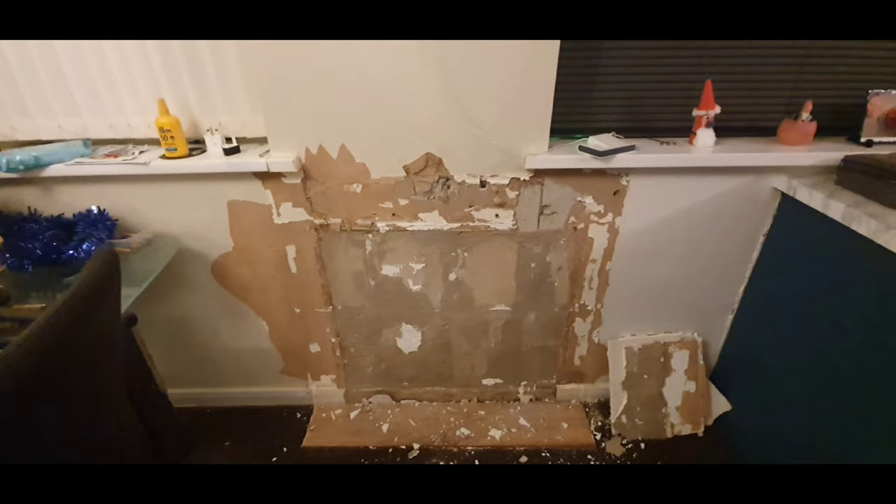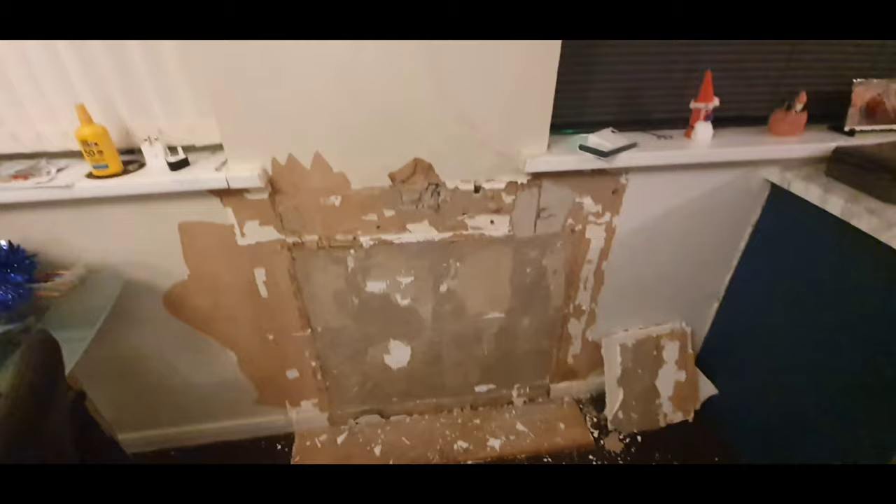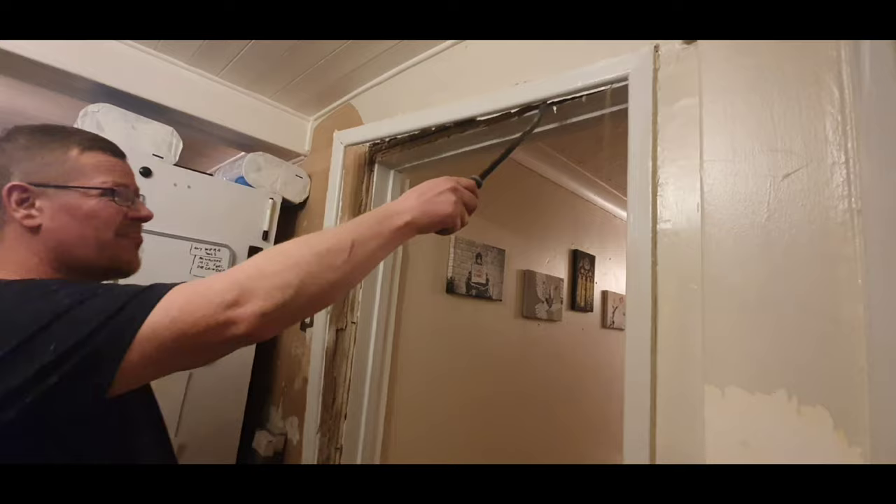Obviously I'm going to take the skirting board off and get some new skirting board. These windowsills are just plastic crap — there is actually a wooden windowsill under there, so I'm going to rip them off. I'm going to put the blind up there as well, but yeah quite pleased with that.